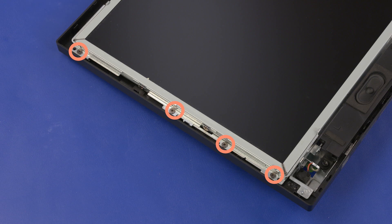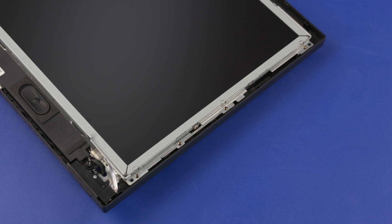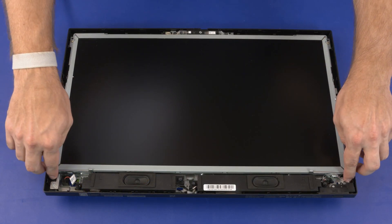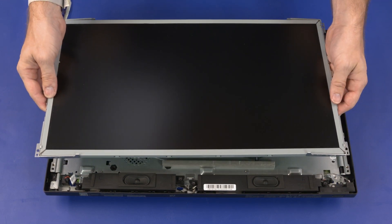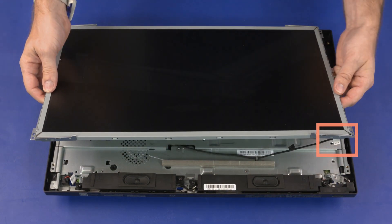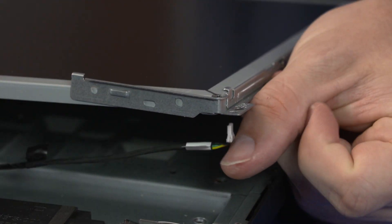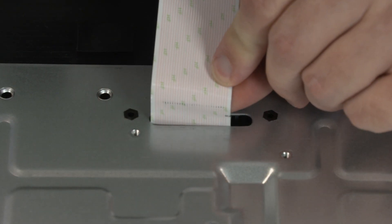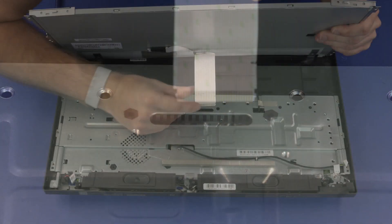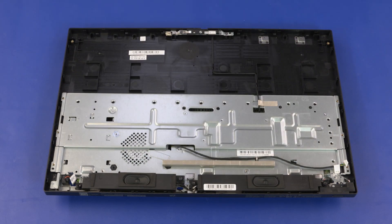Remove the eight 4.5 mm P1 Phillips-head screws that secure the display panel hinges to the display enclosure. Lift the display panel assembly until you have access to the backlight connector on the display panel. Pinch the backlight cable connector and disconnect it from the display panel. Guide the display panel ribbon cable through the cutout in the display enclosure, lift the display panel assembly off of the alignment pins on the display enclosure, and remove.